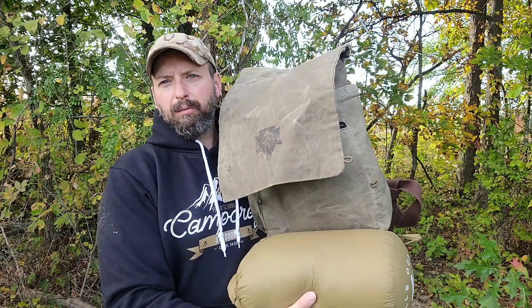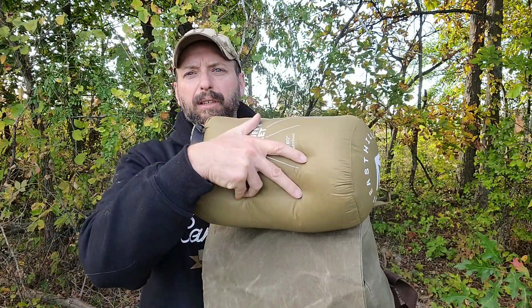They did include a couple of camp straps. I could put this on the bottom of my rucksack from Camp Craft, or I could put it under the flap.